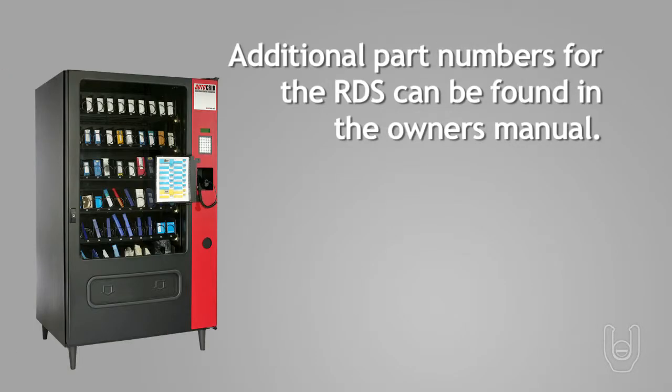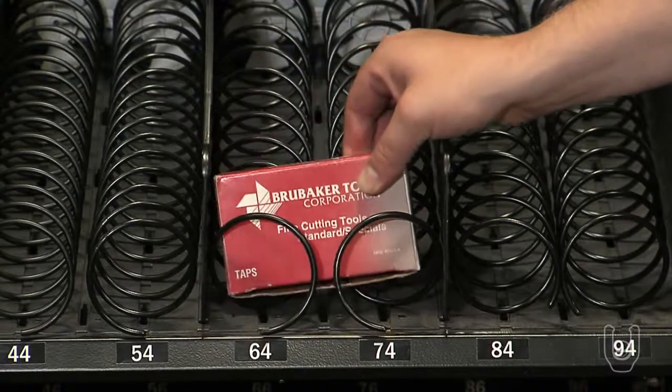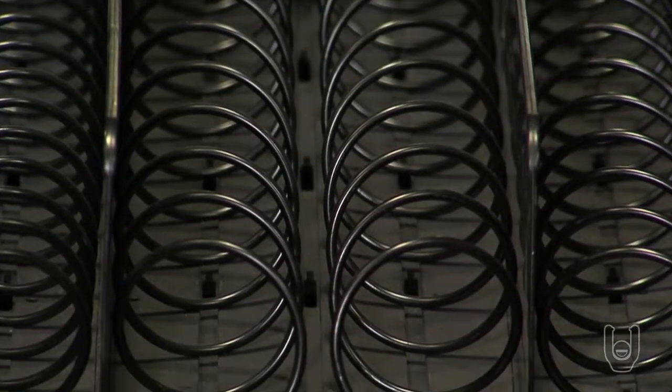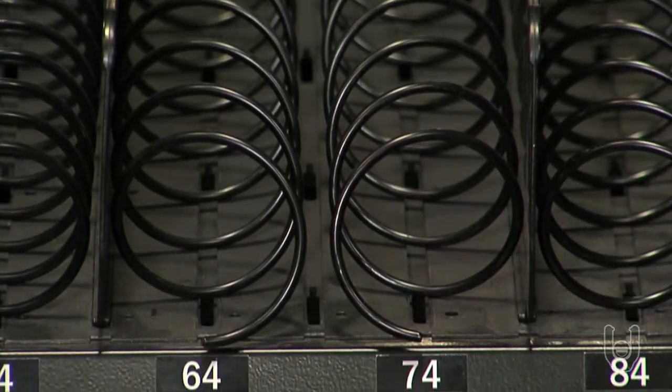Please note, additional part numbers for your RDS can be found in the RDS Owner's Manual. If you have larger items that cannot be dispensed using the standard helix setups, we recommend using the dual counter-rotating helix or the dual wide single helixes.